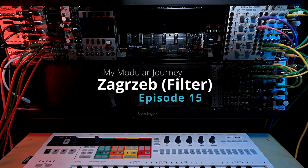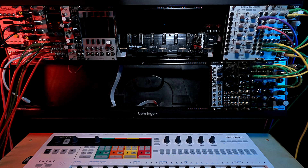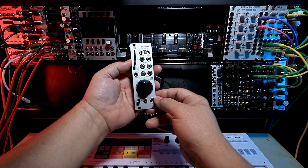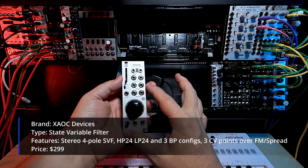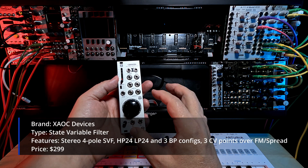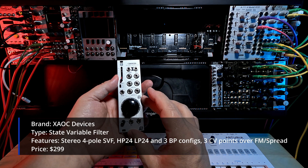This is Season 2, Episode 15 of my Modular Journey, and today we're going to take a look at the Chaos Devices Zagreb module. Zagreb is an all-analog, stereo, four-pole, state-variable filter with five frequency responses.